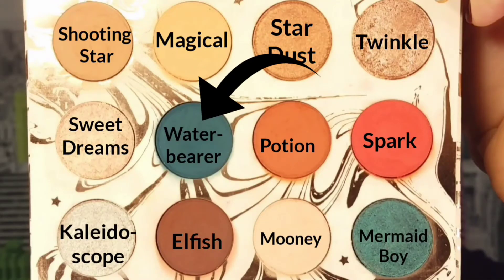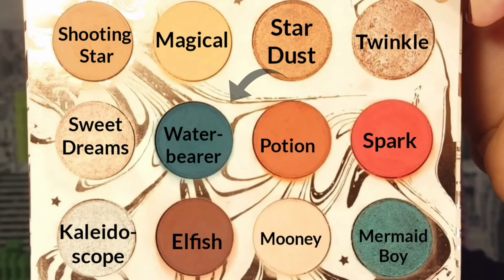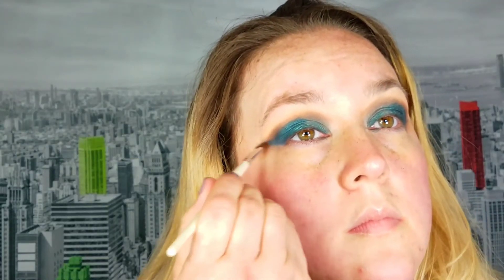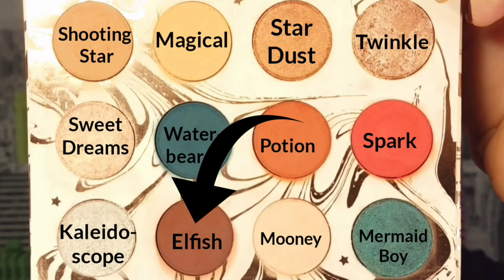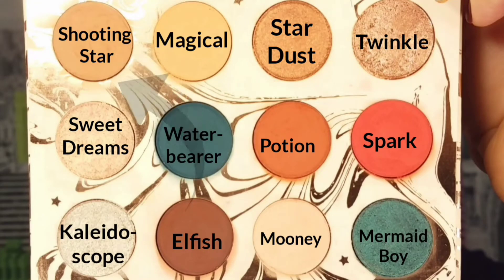I go back into Water Bearer and blend out the edges, then take the Water Bearer out in more of a V shape because I didn't like the rounded look. Then I take the shade Elfish and blend out the edges of what I just did. This look actually requires a lot of blending, so I take Shooting Star and blend out the Elfish and the teals to make a more cohesive look.